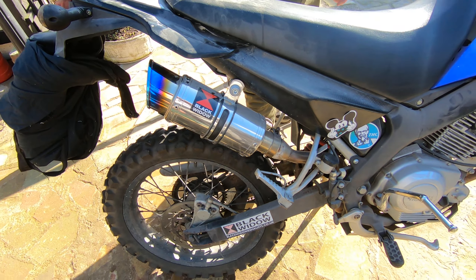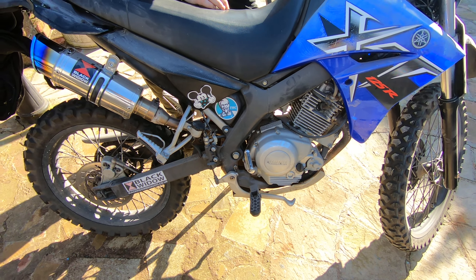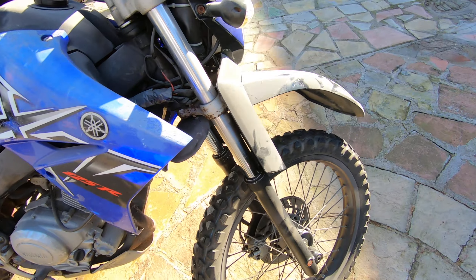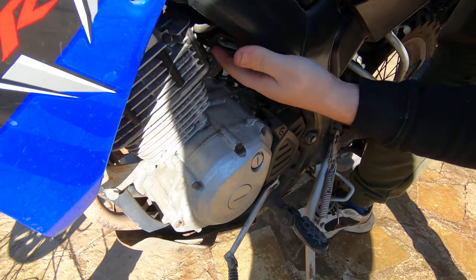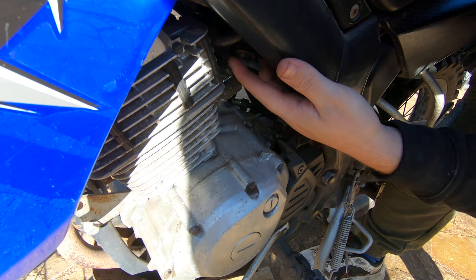First things first guys, petrol on — down here at the bottom, just pop around here and show you guys. Petrol on, it's down here at the bottom. Kick start up.